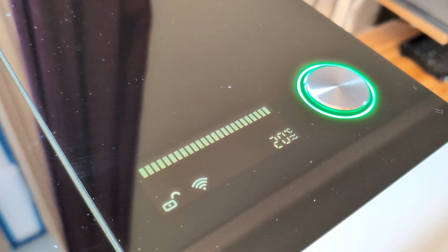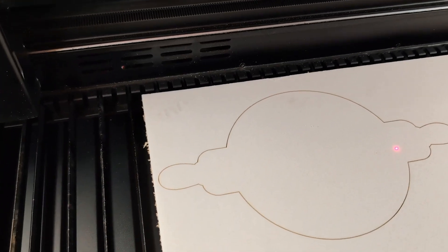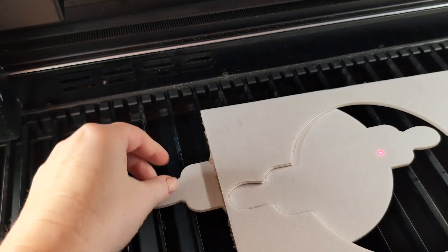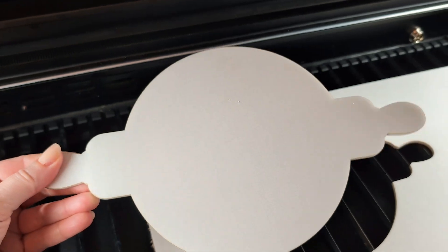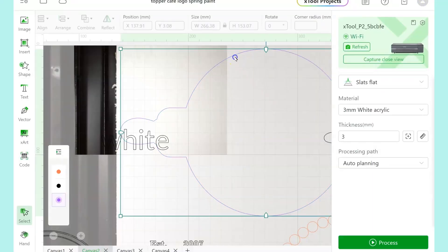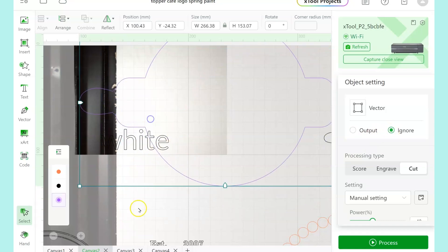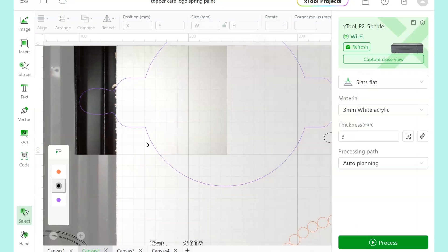When it's all done and I've let the fan run a little bit, I can open it up and take out this first cut piece. Now back in Creative Space, I'm going to take that shape and set it back to ignore — we don't want to cut that one out again. I can delete my little note that says white and just drag this off of the workspace.